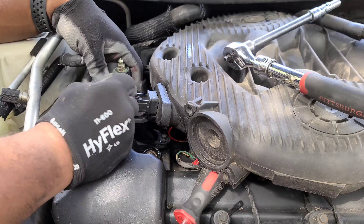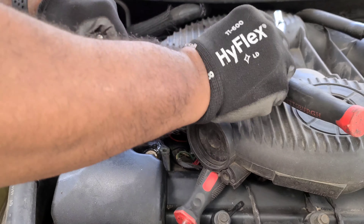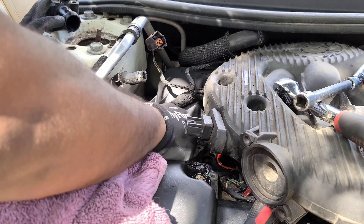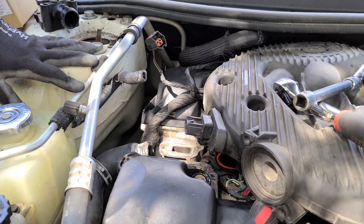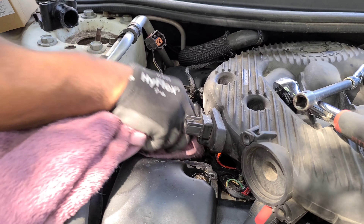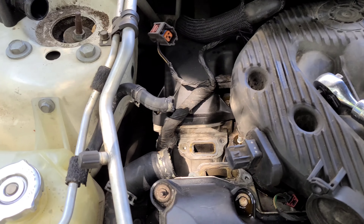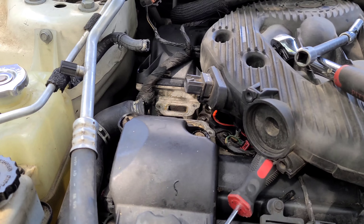Once you have them all loose, go ahead and lift this whole assembly out. Make sure that you remove the white gasket right here — this needs to come off because the new housing will have these gaskets on it. You can clean up this area with brake cleaner or any similar cleaner — just spray and wipe it out.